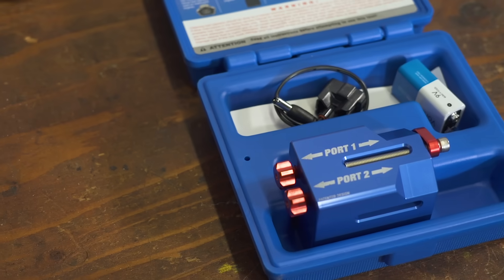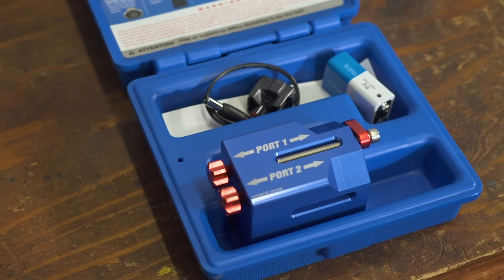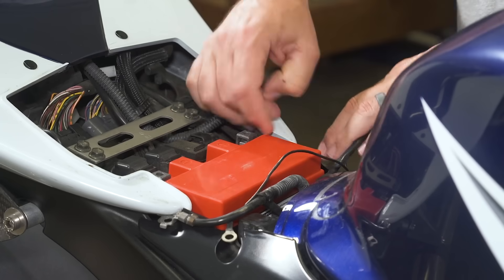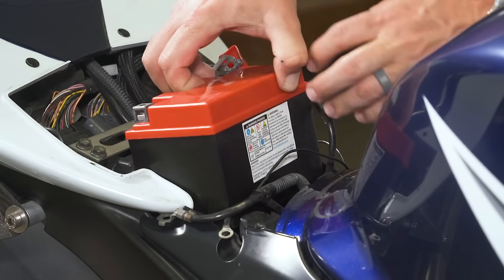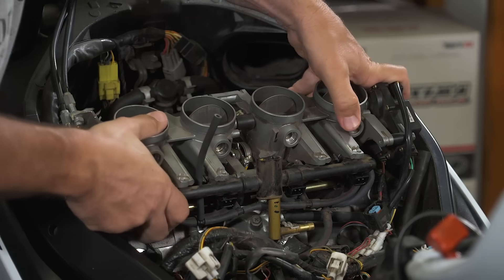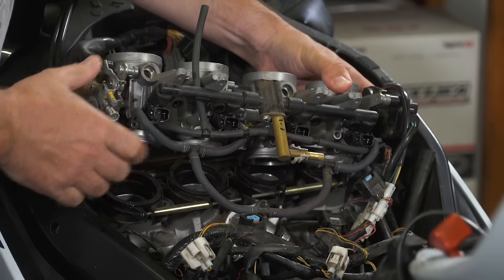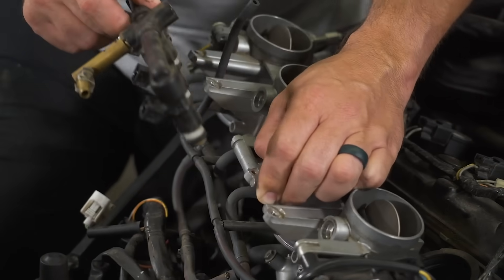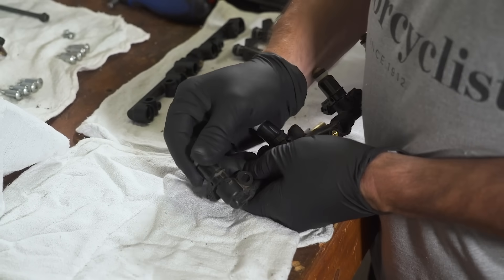And as daunting as that sounds, it's actually pretty easy. Motion Pro makes a really nice tool that allows you to clean your injectors. First things first, you've got to get to them. Disconnect the battery before removing everything in order to access those injectors. For this GSX-R1000, that means we need to remove the tank and the air box. Then we have to pull the bank of throttle bodies to get to both rails of injectors. Disconnect the injectors and remove the hardware holding the injectors in the bodies.